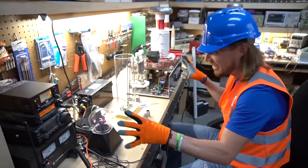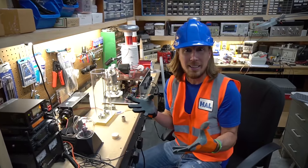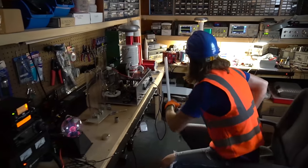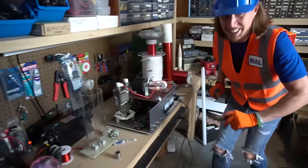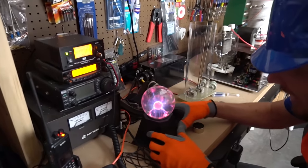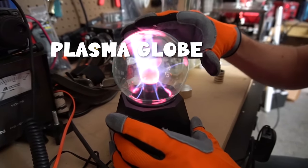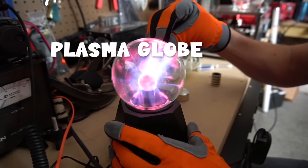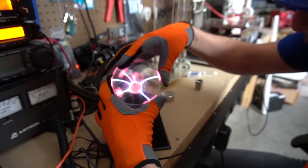These things all have to do with electricity, so let's turn out the lights so we can see better. This right here is called a plasma globe — check it out! You can see those lights and lines in there — it looks like electricity everywhere.